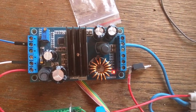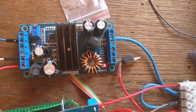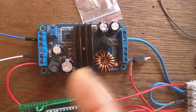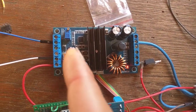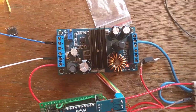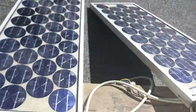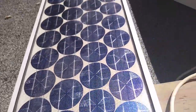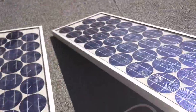This is the LTC3780, which is a great chip — step-up and step-down with up to 97% efficiency. I have a Schottky diode here to prevent current going backwards, because that could discharge the battery or even destroy the LTC. These are very old solar panels — 35 watts each, so 70 watts total.